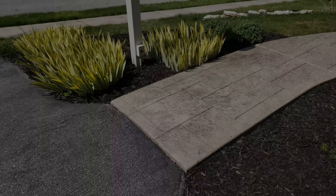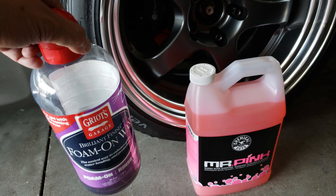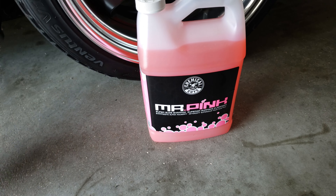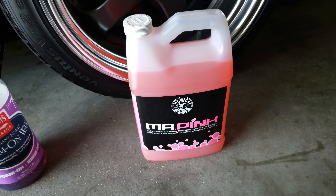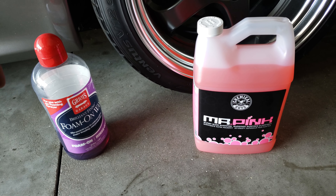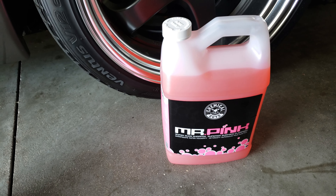I was using this for a while and it wasn't working out too well. I'm going to be using Chemical Guys Mr. Pink simply because I've gotten a lot of reviews saying it's one of the better products. I'm going to stay away from the other solution just for this example, and use the same solution so the comparison is apples to apples. Maybe down the road I'll do a comparison between the two once I've got the foam cannon all figured out.